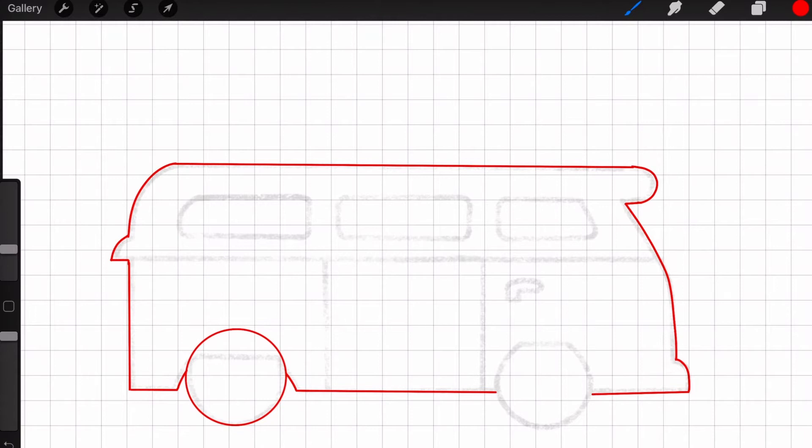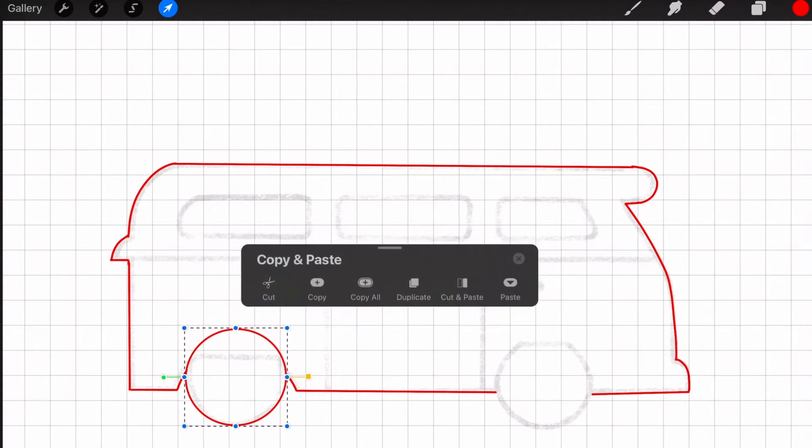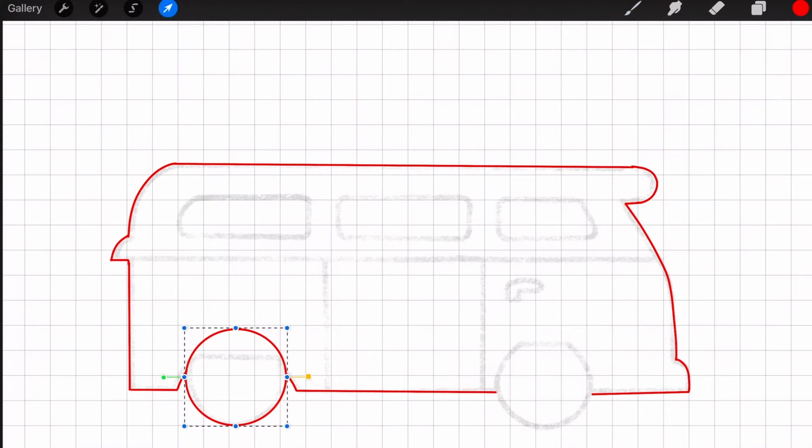Once I'm done with the wheel on the left I'm going to copy and paste it and move it over to the right to make sure the wheels are the same shape and size. Click on the selection tool at the top left, then to copy just brush three fingers across the screen and hit copy. Then brush three fingers across the screen again and hit paste.